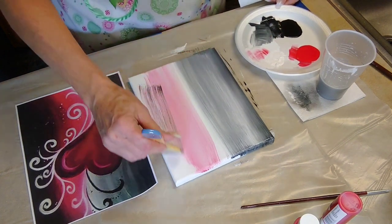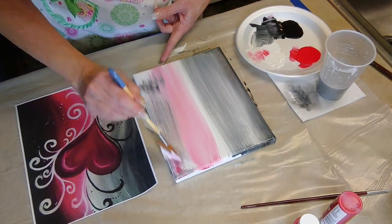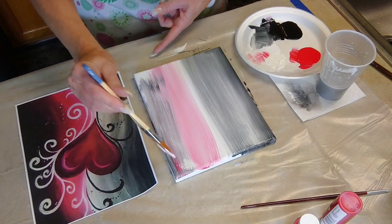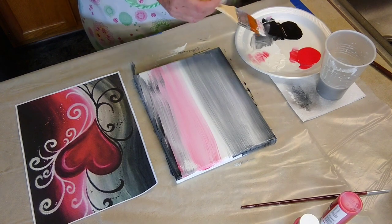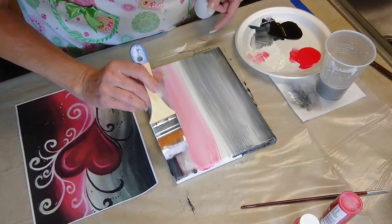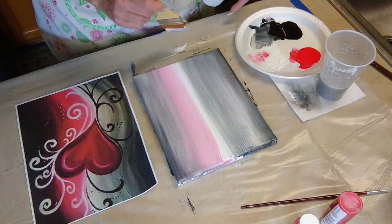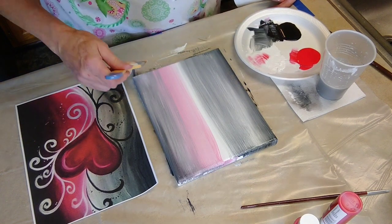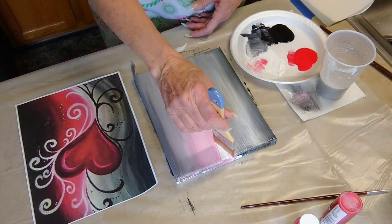We're going to add some black — still not cleaning the brush. You can do the edges while your paintbrush is wet. Now I'm just gently taking the very tip of my brush and going lightly over the canvas. I don't want to do this too many times because it will start to look like mud. Make your painting look like you want it to look. I'm not even trying to make it look identical to this — I'm making mine a little bit lighter.